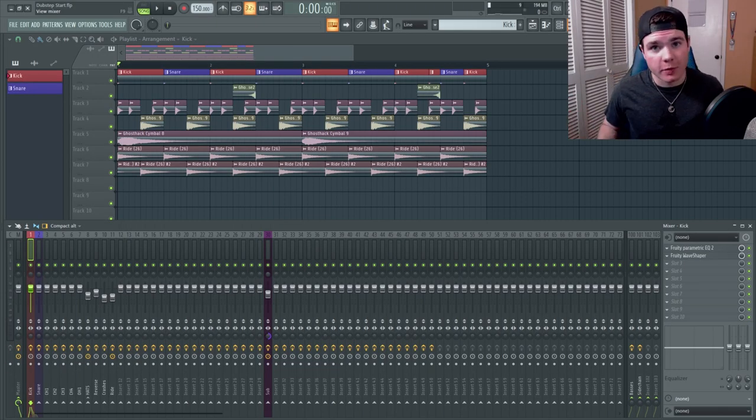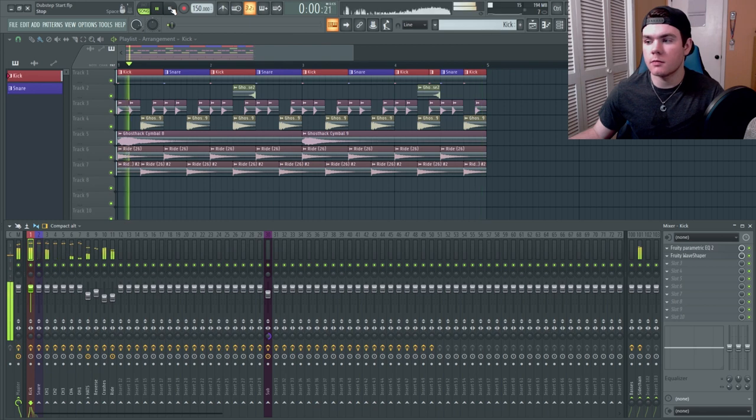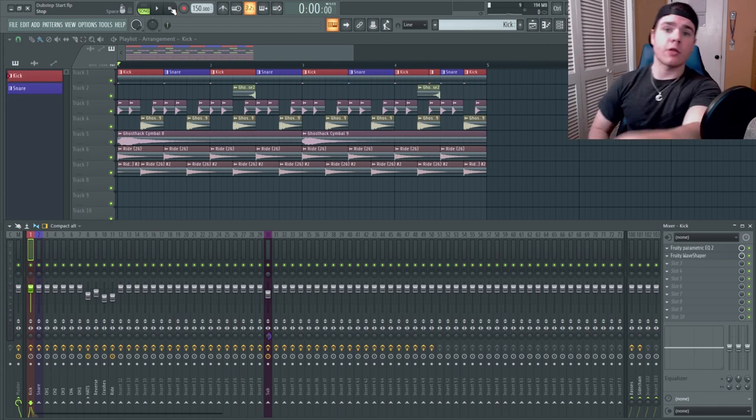What is up everyone, my name is Will from Ghost Hack and we are back at the second part of how to start a dubstep track. In this part we are going to be working on the basses — making the basses in the drop. In the last part we did the drums. I've been thinking about it and there is a possibility I might change out the kick drum, but we'll see what that sounds like when I add the other basses.